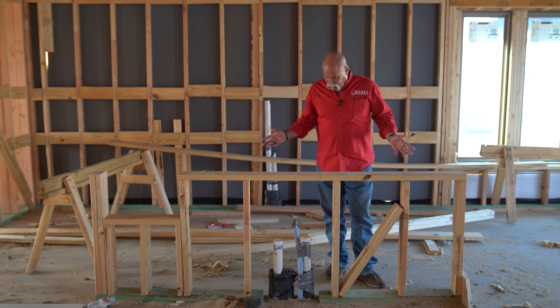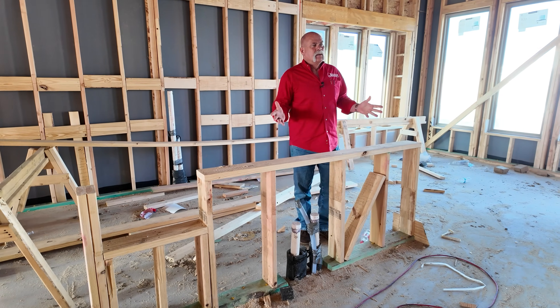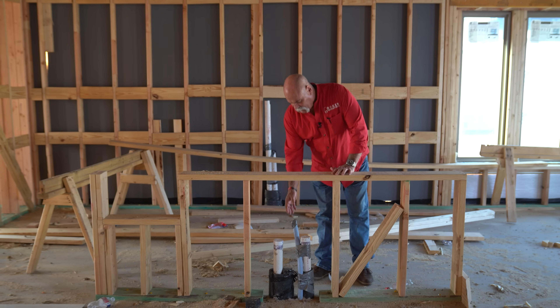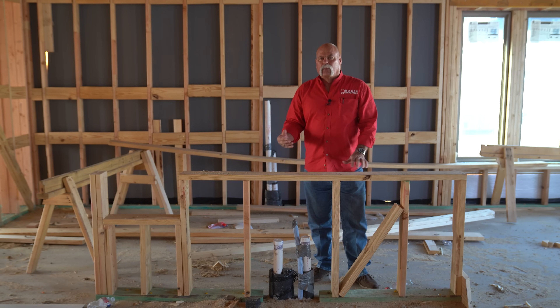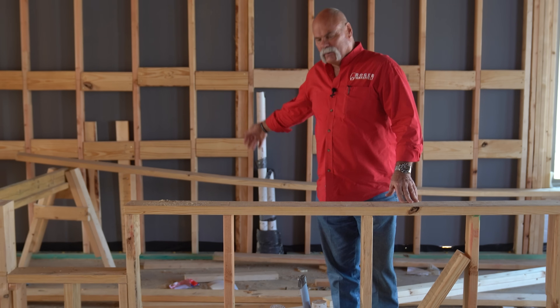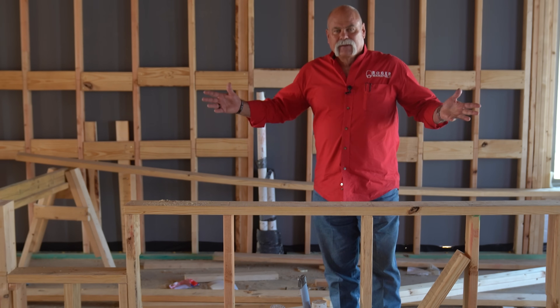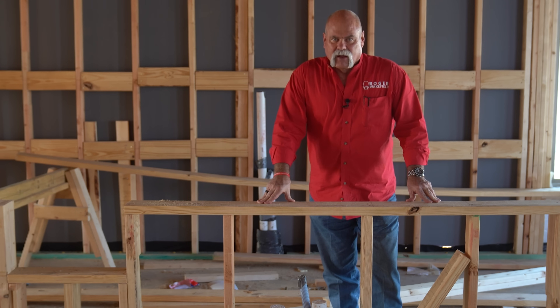So welcome to my kitchen — well, this isn't my kitchen, but this is going to be somebody's kitchen. As you see, we've got the drain pipe stubbed up right here. We've got a flex line here where they can run the water line in, and you've got lines over here to loop everything through it. That way the vent has a place to go out. This will look a lot different when it's all completed.